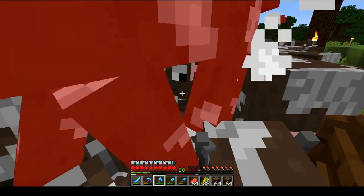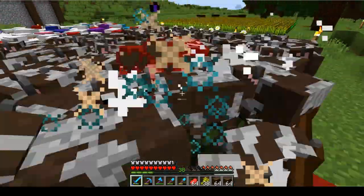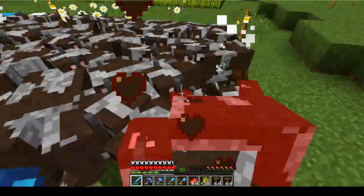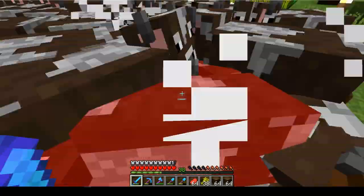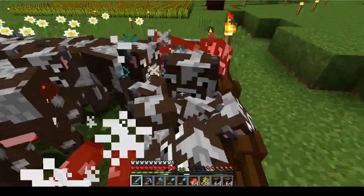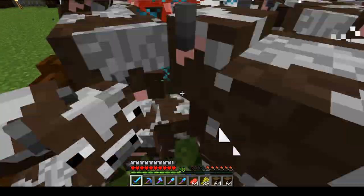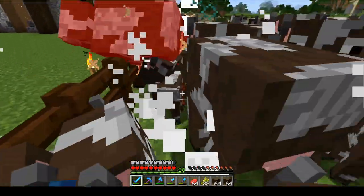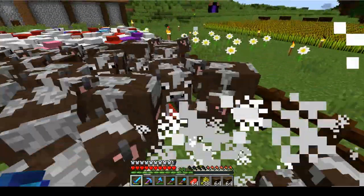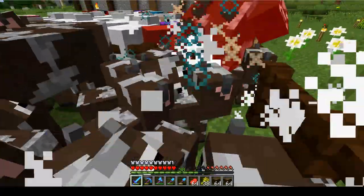It's faster to use the sword. I'm kind of afraid of that happening because I have Sweeping Edge on the blade, but if I jump like this, I get one hit at a time instead, and may also get critical hits. We're almost level 40, which means we should be able to enchant and hopefully get Looting on the blade.